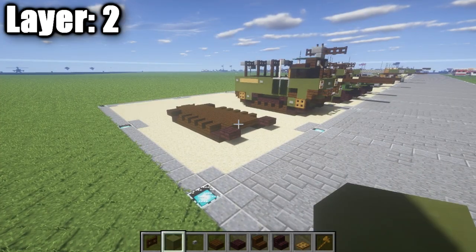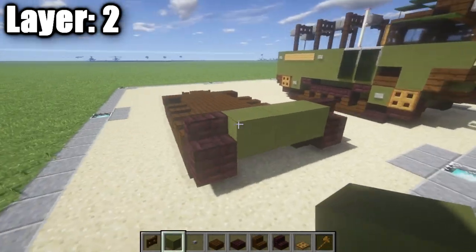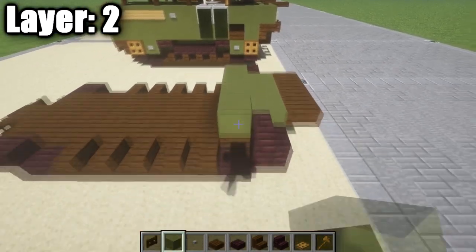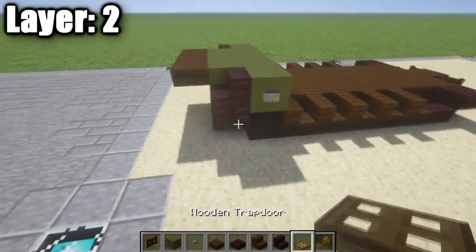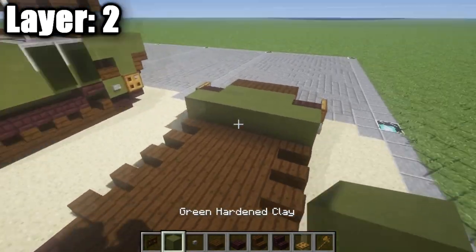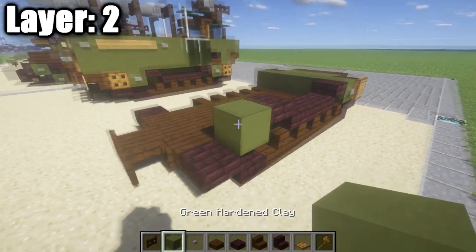Alrighty guys, so going ahead and moving on to layer two. What we want to do is start off by taking our nether brick stairs, placing down one on either side on top of those nether brick top slabs, and then in between those we're just going to place down a row of three of green stained clay. After we go ahead and do that, we're going to take our dark oak wood top slabs, place down a row of three coming off of those three green stained clay blocks, and after that we're going to place down a row of five behind the stairs and that row of three of green stained clay — so a row of five across like that with a stone button on either side. We also want to take our wooden trapdoors and place them down on those nether brick stairs as part of the armor coming down over the track.